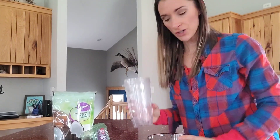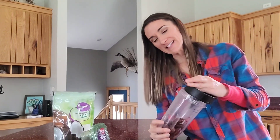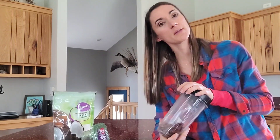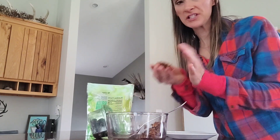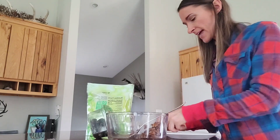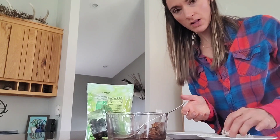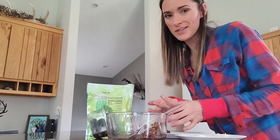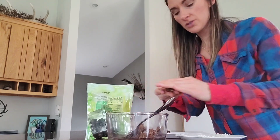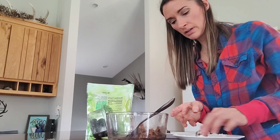I just have my Ninja blender cup here — this is not going to take a whole lot and it's easy to throw in the dishwasher. I'm putting the dates into my Ninja cup and I'll blend these up and show you the process of rolling them out. So I have my date paste here — I just blended it up — and all you're going to do is take a little bit of it and roll it into a ball. Then I have the shredded coconut on a plate and you just roll the date ball in the coconut, and it is absolutely delicious. I like to store these in the fridge. They have a ton of fiber — so delicious.